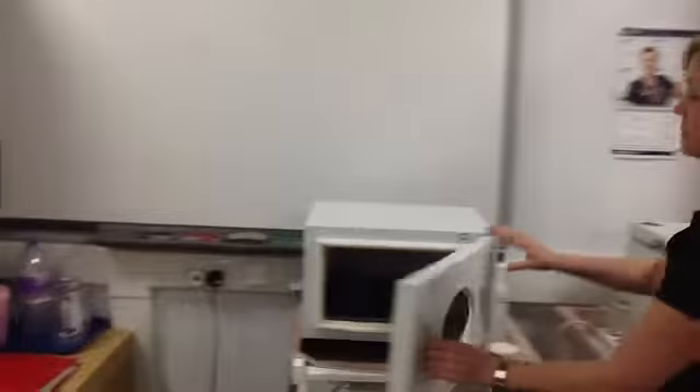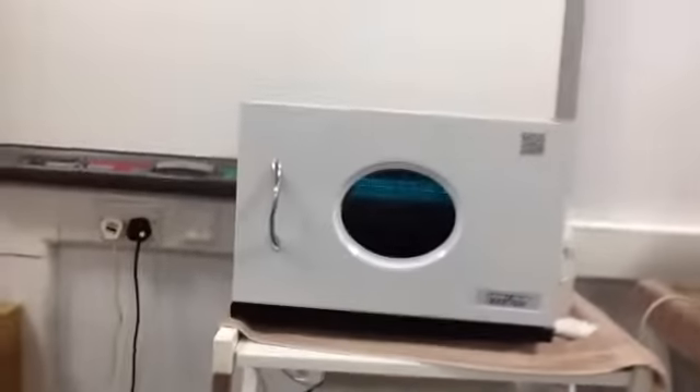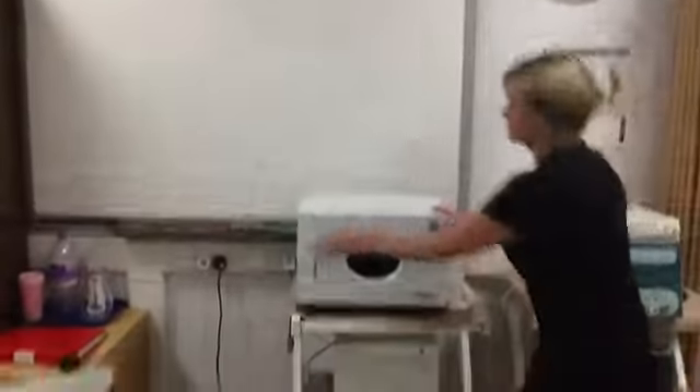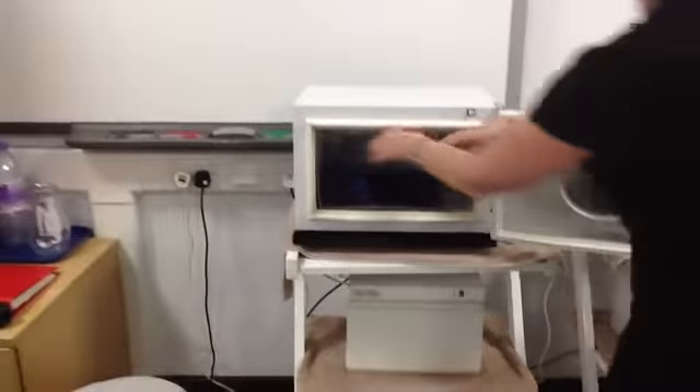Place them in the cabinet and close the door. The hot towel cabinet has an internal germicidal lamp which will maximise the hygiene levels of the towels.